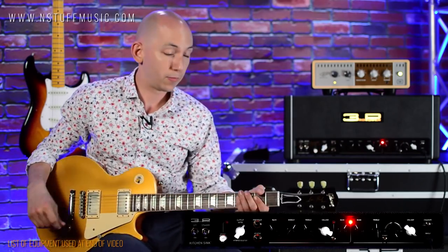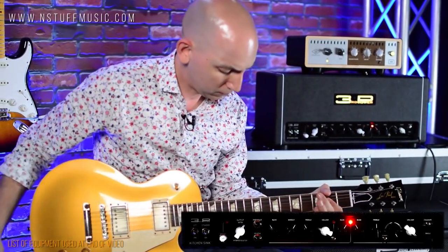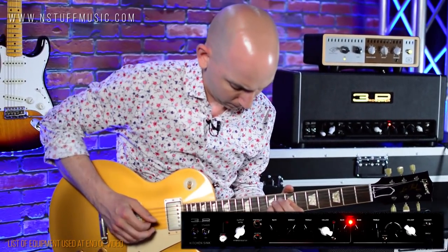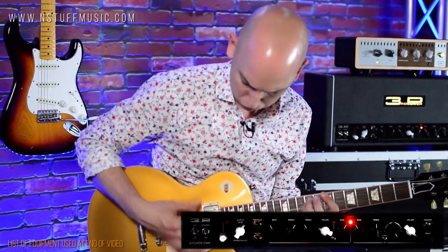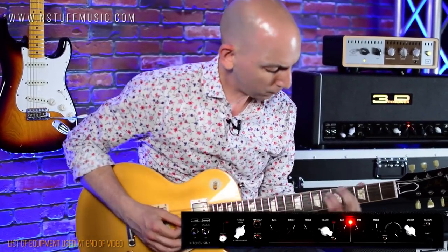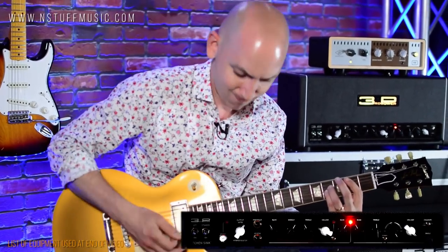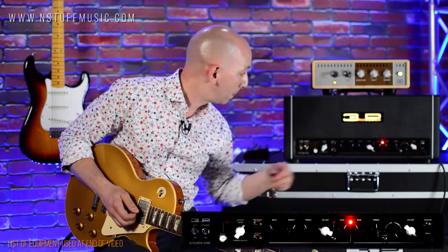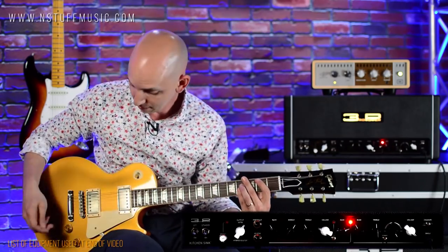Here we go on the British Drive channel in the bridge. Again, it's nice to have the reverb on there — certainly that wasn't available on any of those famous British amps. You can definitely get more gain out of this amp than you could out of that famous circuit.